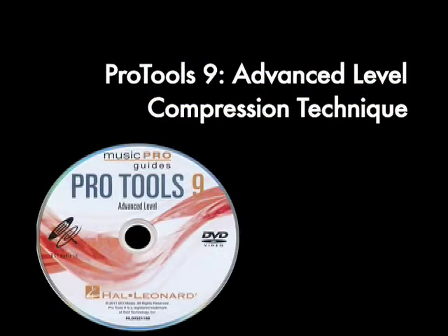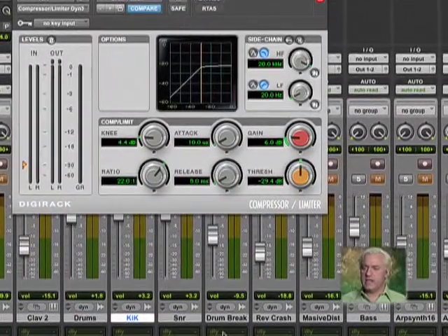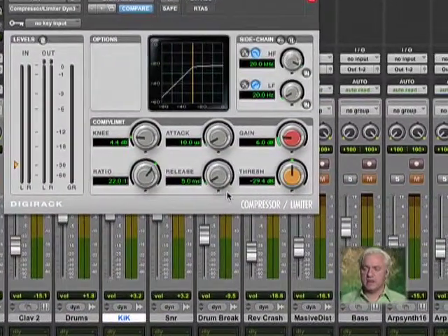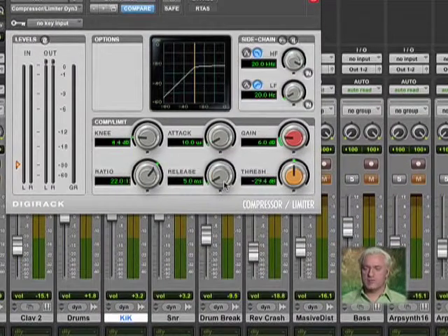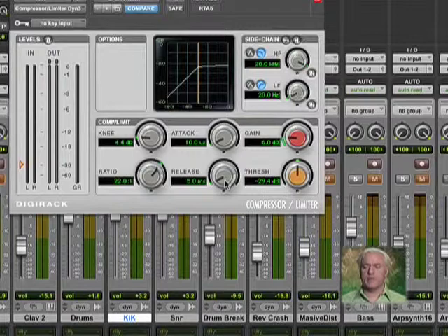Let's look at how we set up a compressor. This is how I do it. I like to take the attack and the release and put them at their fastest settings. That means the compressor is reacting as quickly as possible and releasing as quickly as possible.